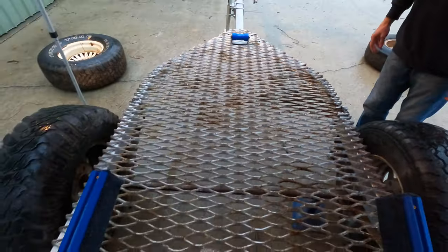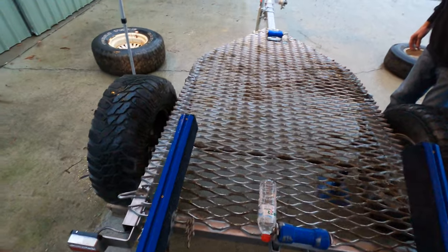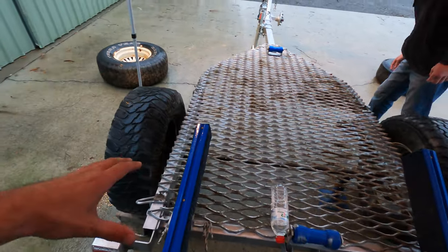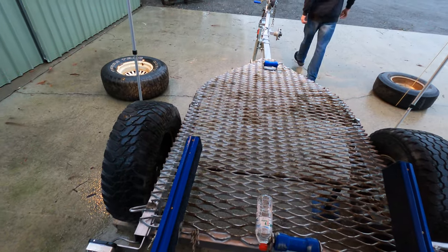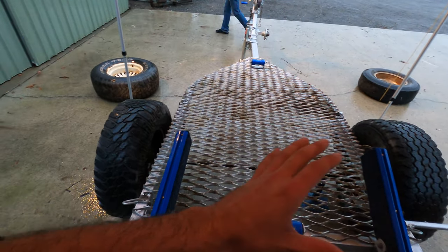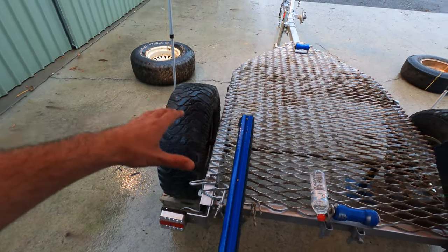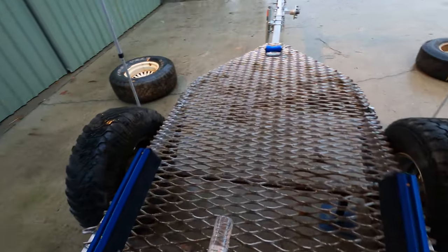I might take this off and give it a bit of a grind and a paint just to make it look presentable. But first off we're going to pull all the wheels off, change all the bearings, bolt the brand new tires and rims back on, and then start sorting out where we're going to place the mud guards - we've got new mud guards as well. Let's get straight into it.